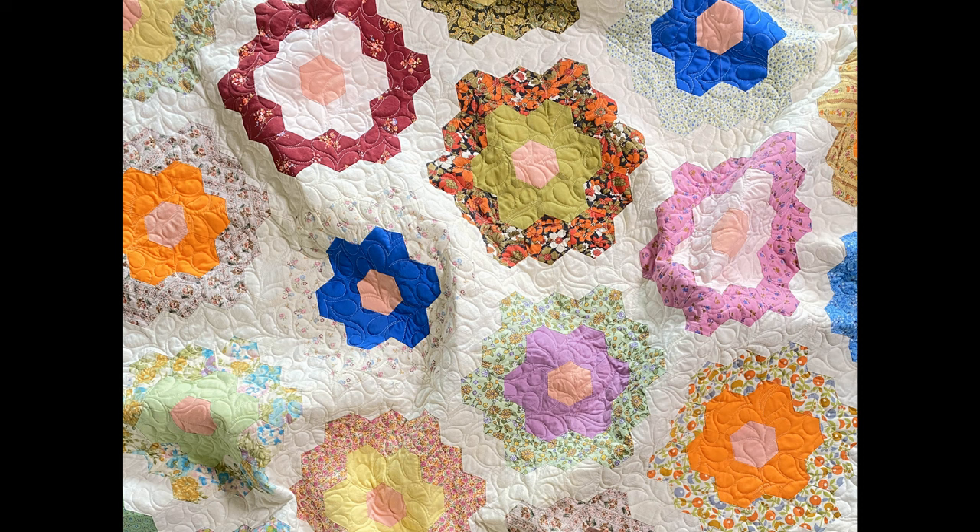Did you branch into sewing other things like garments or was quilt making already your love? I didn't really have time — I was a very busy teenager, and then I went to college. But I've always had an interest in learning. I actually just joined a membership geared toward quilters to make garments — it's from Sewing Squares. Having done both, they're two really different skills, but those who love working with fabric might enjoy doing both things.